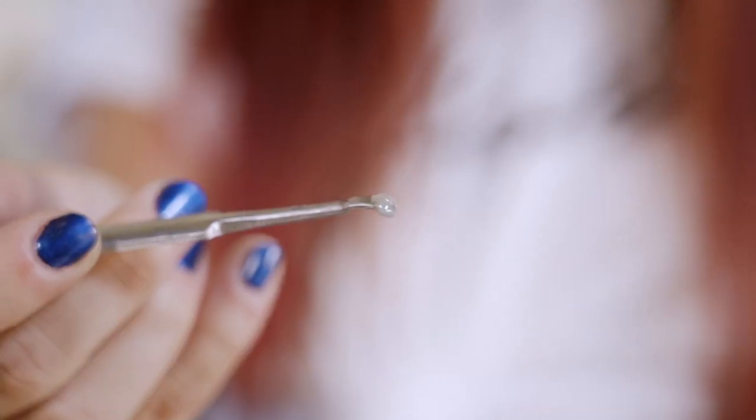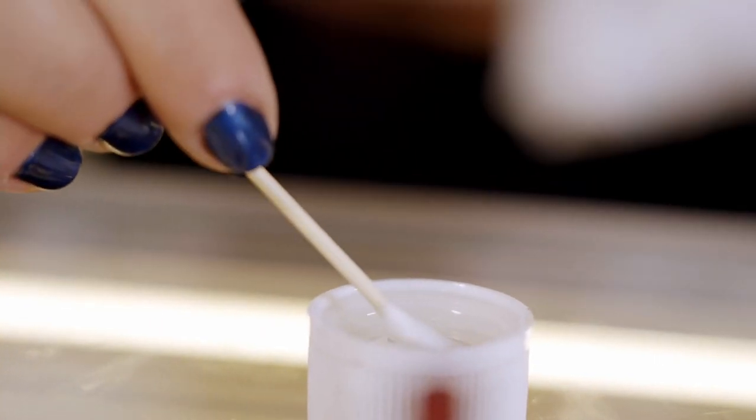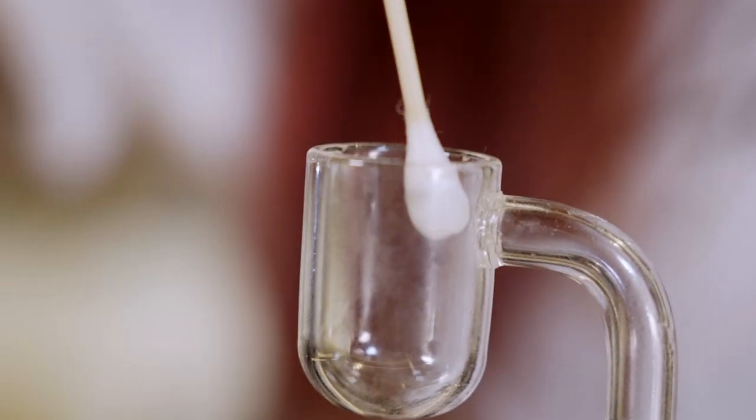Now that you've taken your dab the next step is to clean your rig. The importance of this is not only that it keeps your glass nice and shiny, but also that it's not going to impact future flavors and future dabs. You want a fresh start every time so you can always taste that terpene goodness. So grab your q-tips, grab your iso, clean out any of that excess material and then you're ready to go again.